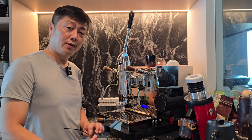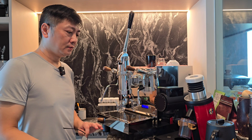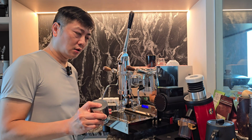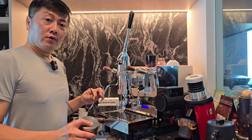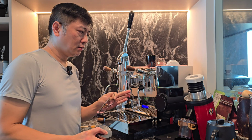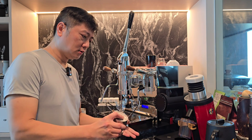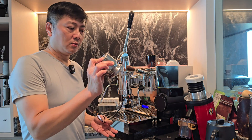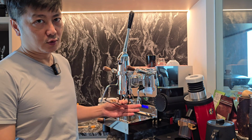Hello everyone, this is ZY. Thanks for joining me today. I'm going to continue from yesterday, looking at how the blind shaker actually affects the quality of the shots. I'm going to make it a lot simpler — I'll pull two shots of espresso on my spring lever machines. One will be direct dose to a dosing cup then to the portafilter with a simple WDT, and the second one will use this blind shaker. Without further ado, let's get started.